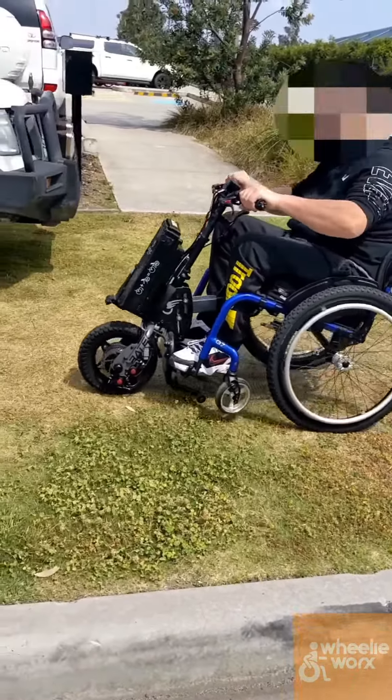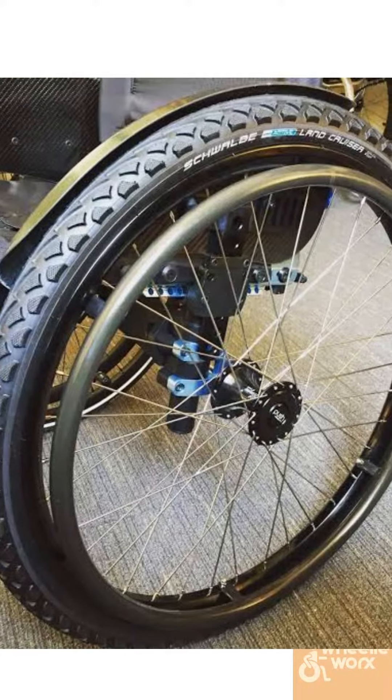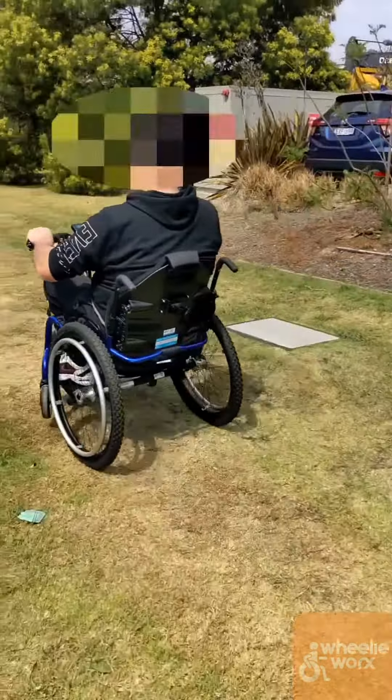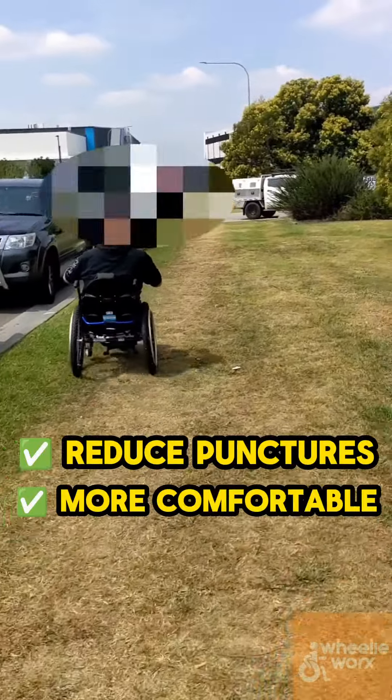You can even go on grass, as you see here. I always recommend big, fat, doughy tires whenever you go on a front-mounted power assist, because you're going faster — it's going to reduce your likelihood of getting punctures, and it's a much more comfortable ride.